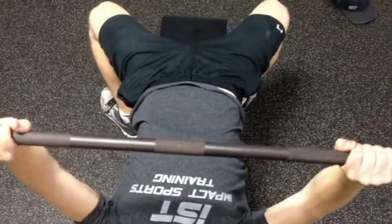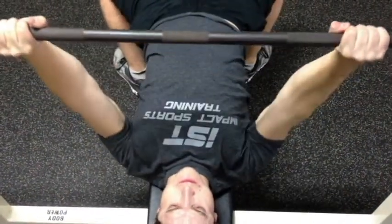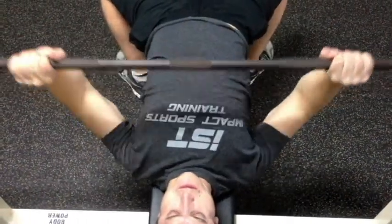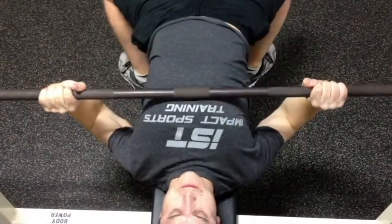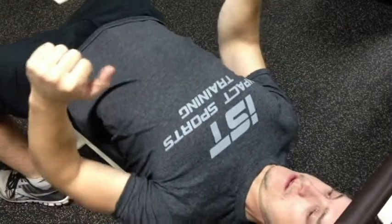Keeping the elbows tucked and the scapula back and tucked in will provide an optimal bar path and a healthy shoulder. Here we're seeing keeping the scaps back — always stay tight.